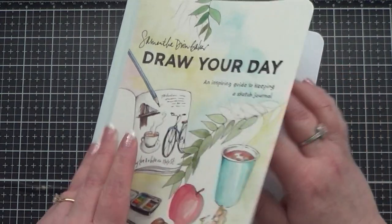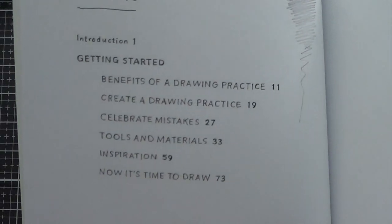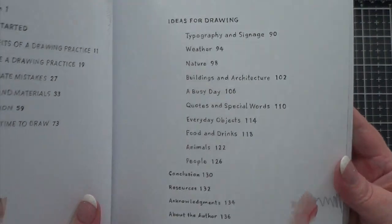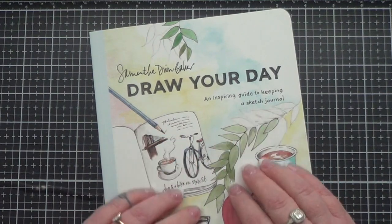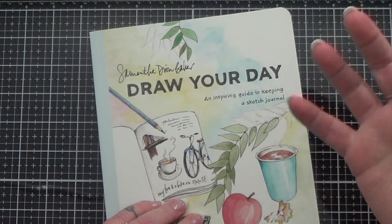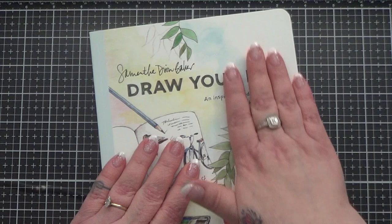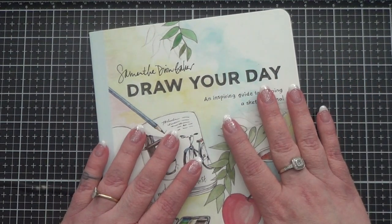There is plenty of good advice in here and lots of wonderful art to look at. I do want to just show you the table of contents so you can see it. I just can't recommend this book enough. Now if you're someone who's already very, very artistic, very skilled, I don't know that this would necessarily be the book for you. But if you're an intermediate or beginner, somewhere in that range, I think this would be great.